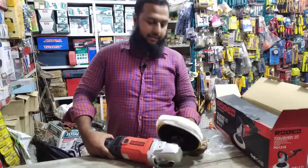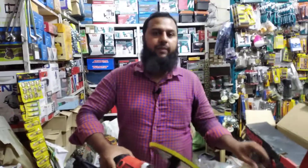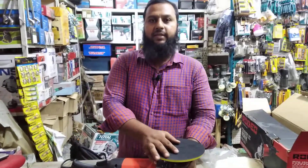The machine is the best. We will be in Bangladesh and we will be able to deliver the machine.